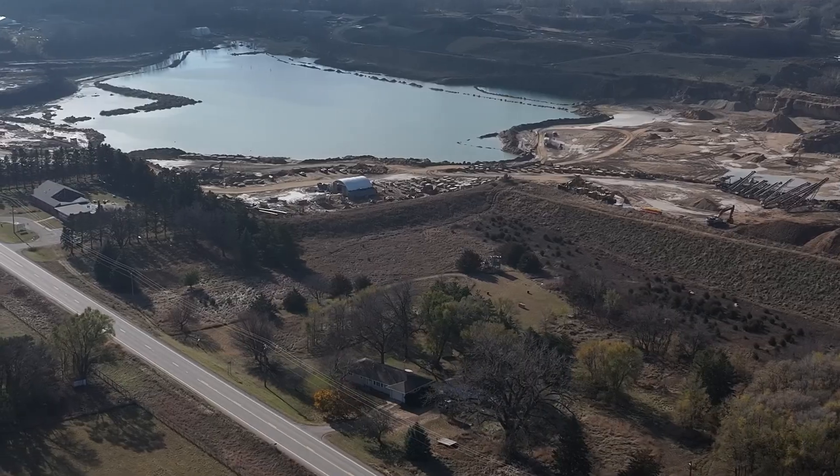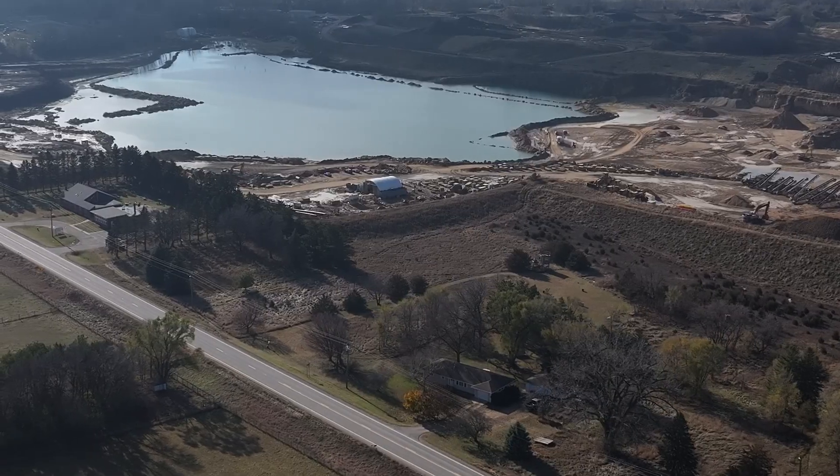We chose to reload the rock into dump trucks rather than the side dumps because the access to the project was a narrow trail through the woods.